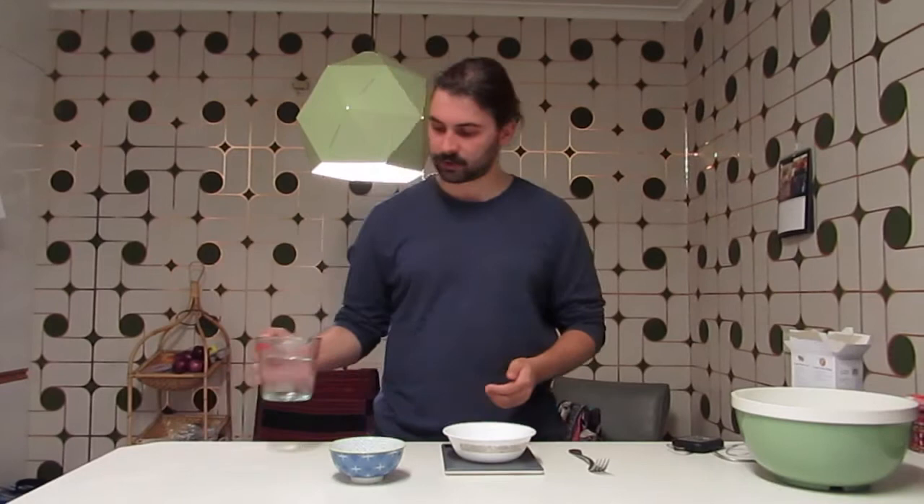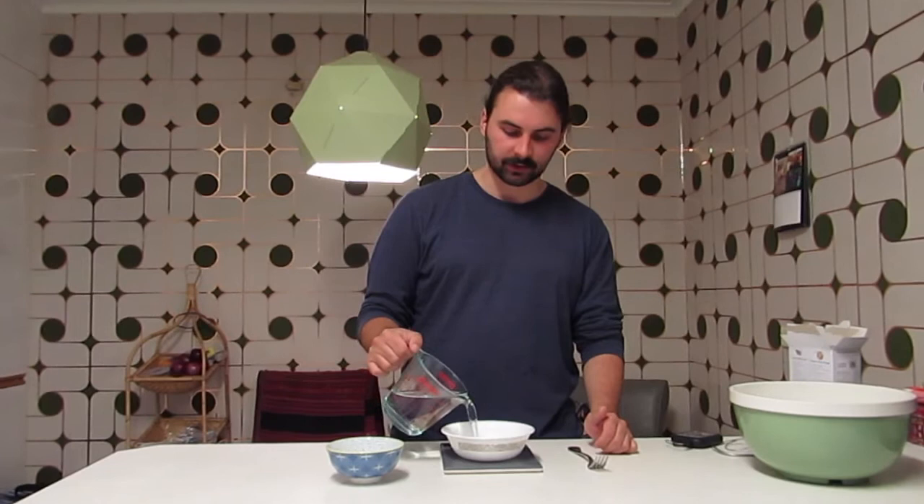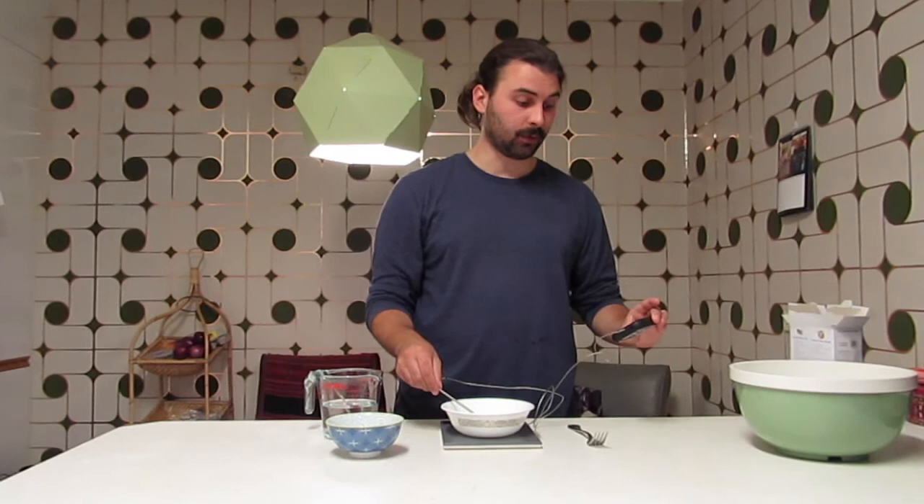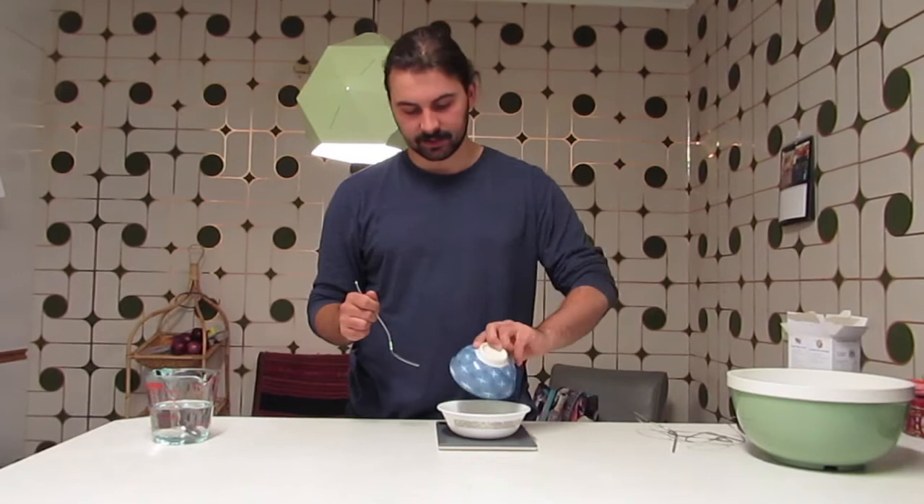Croissants need to be very precise, so make sure you get yourself a kitchen scale. We'll start off with 6 grams of active dry yeast, and we've got some warm water — 130ml. I'm using my kitchen scale. We need it to be around 40 degrees. We're going to mix the yeast in and give it a whisk.